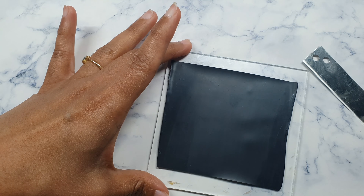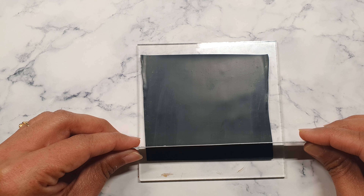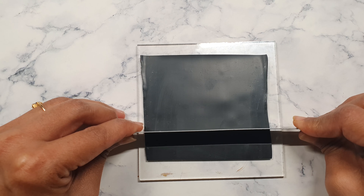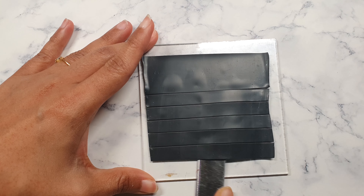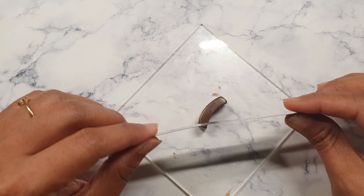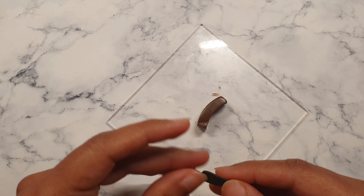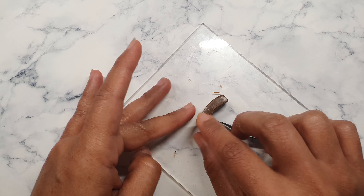Now for my black clay — I've used the sixth setting on my pasta machine and I'm making some strips. I need a criss-cross design on the top portion of my acorn. I'm going to take a few strips, diagonally cut each part, and then insert the black clay in between to create that criss-cross design.